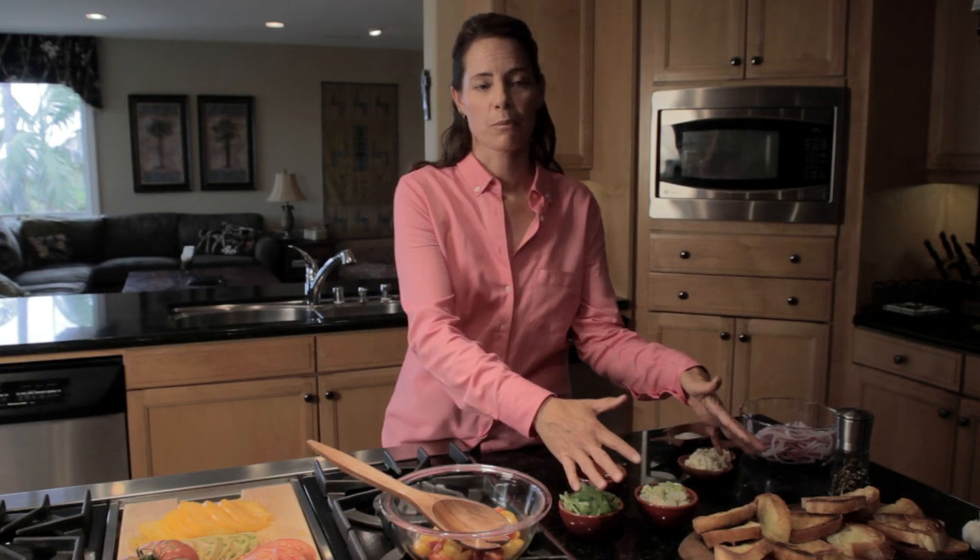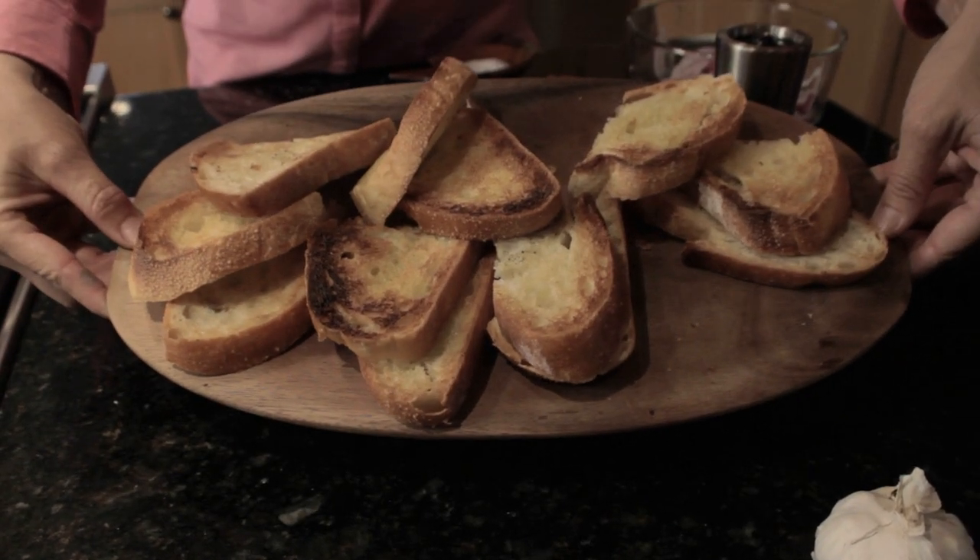We've rubbed our crusty bread with fresh cut garlic halves and extra virgin olive oil before grilling for two minutes on each side.